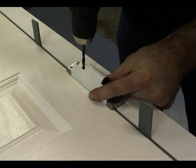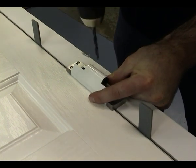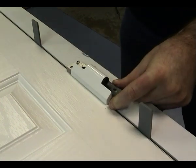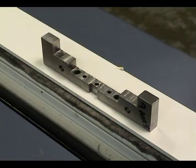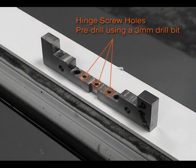Drill the two 5.5mm location holes. Lift the slab out of the frame. Flip the hinged fitting jig over and locate it into the holes using the two fitting pins. Drill the two 5.5mm hinge pin holes.